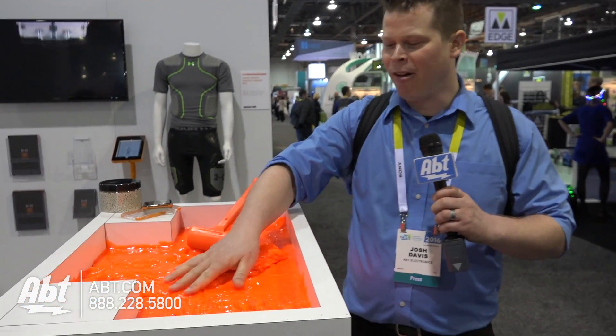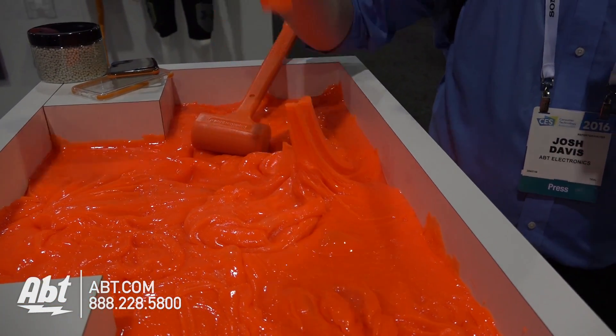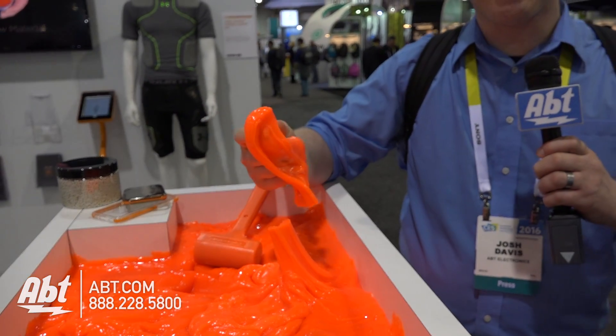Hey guys, it's Josh from Aft here at CES 2016. I've got a hammer and I've got a vat of raw D3O. Look at this stuff — this is raw D3O, just sitting here waiting for us to try to mess with it.